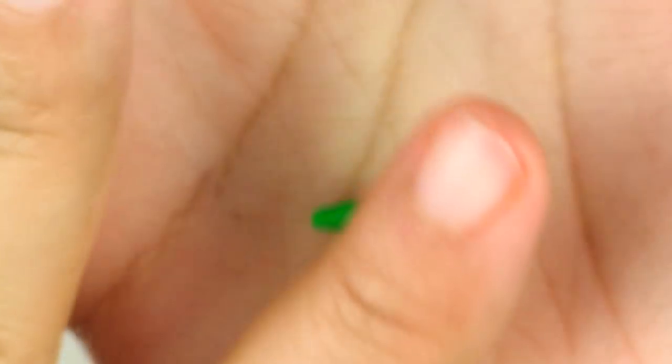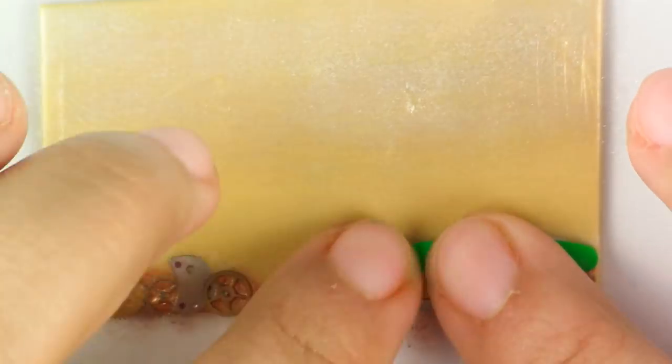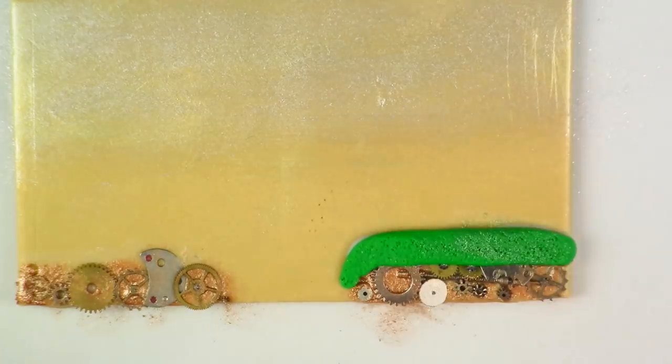Once you've placed them, go ahead and put a layer of green right on top. Then dust your green with your Perlex powder.